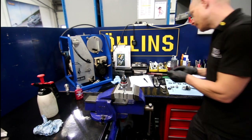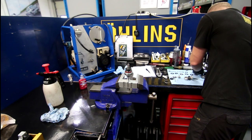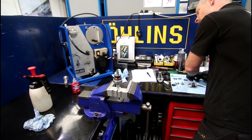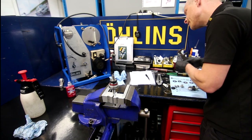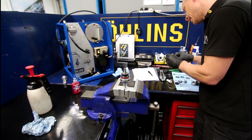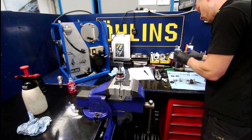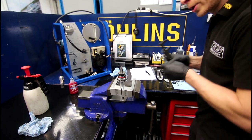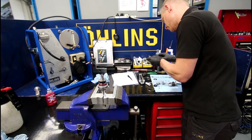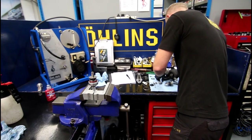Now we're just going to run through these shims and check them against the card to build up the shim pack. Each shock has a unique shim spec — it's bike-unique, not a universal thing. There's a unique shim drive for each bike, and we're just going through checking all the parts as they should be, making sure that no shims are overly worn or dished.